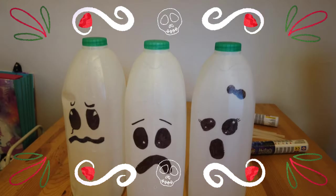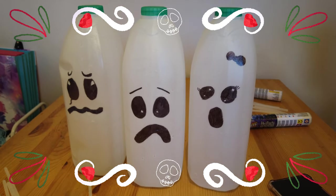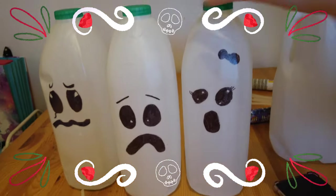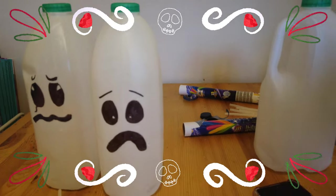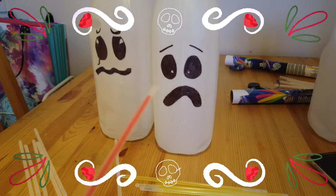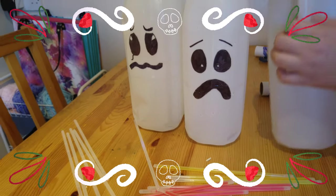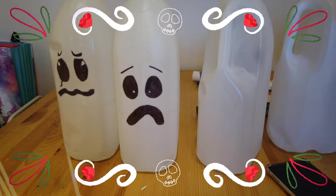Such a great idea for some cheap Halloween decorations outside. We're going to put them outside on Halloween and line the driveway. So all we need to do is save up our milk bottles, which we've done over the last couple of weeks. We bought some cheap glow sticks — like a couple of pounds — and some Sharpies to put your faces on.